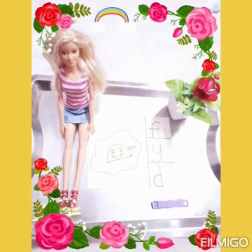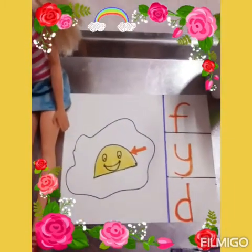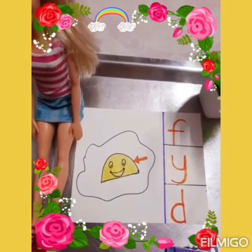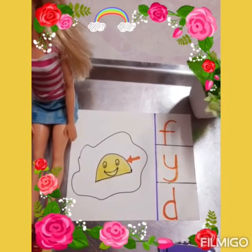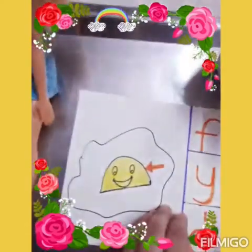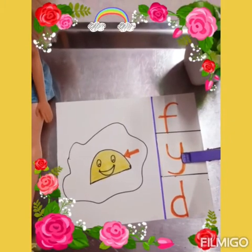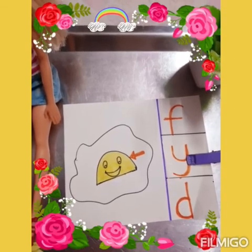Ready again? Yes, ma'am. This is a little difficult — this is the yellow part of an egg. What is it called? Yolk. Wow, excellent! And what is the first sound of yolk? Y. Clip the right sound. Correct, well done. So, parents, you can make as many cards as you want. Please do this activity. Enjoy. Bye.